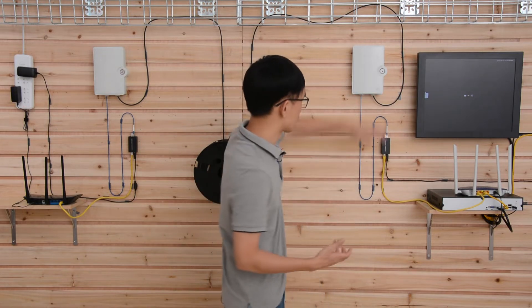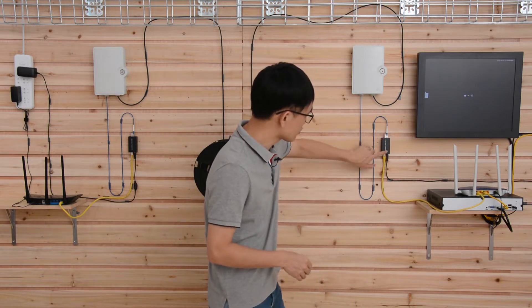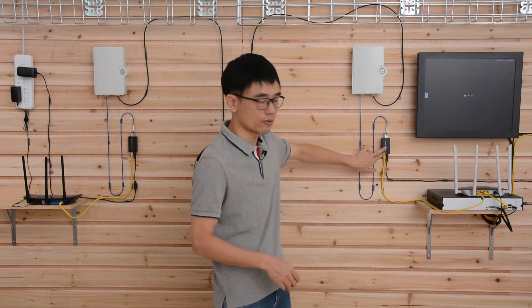It will convert the electronic signal to a fiber optical signal. The fiber optical signal is just light — it's just light that travels through the fiber optic cable. So we need the media converter, and the media converter also needs power. We got a power adapter to provide the power source to this media converter.